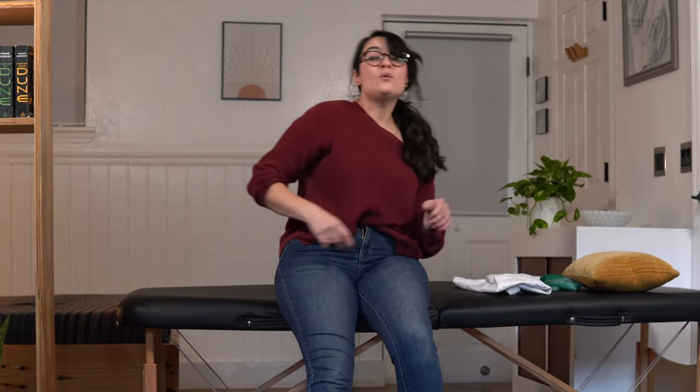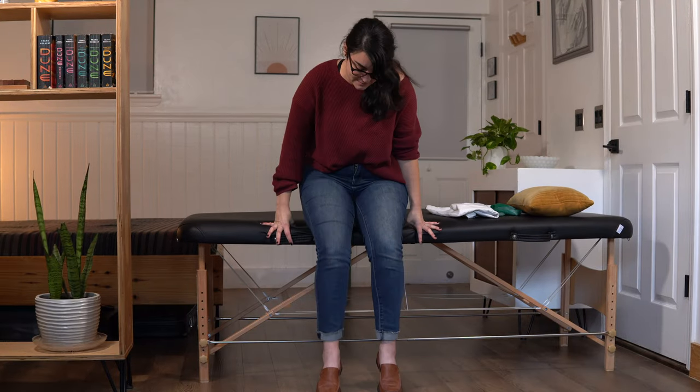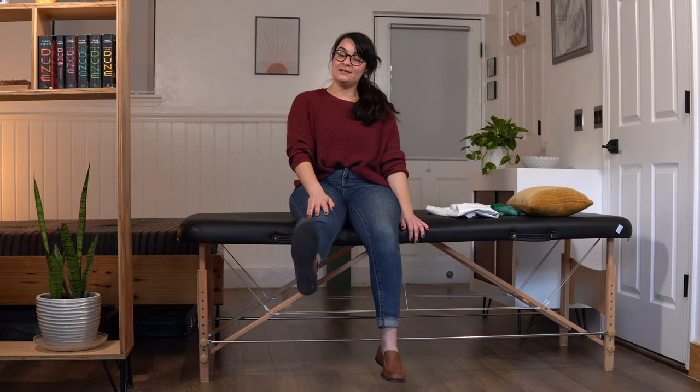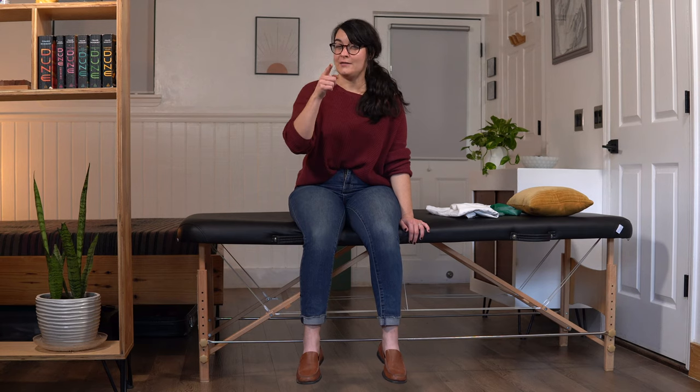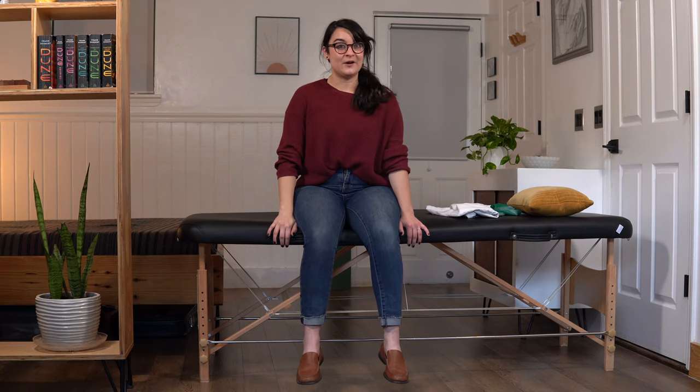Now, why do we work on knee flexion and extension? It is absolutely necessary to have a certain amount of knee flexion and extension to walk — that's why we work on it. Now in our second set of ten, the knee is going to straighten and then you're going to drop your leg slowly — key word: slowly. Let's get through our second set of ten.